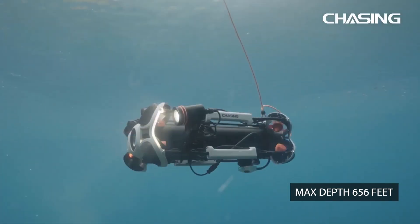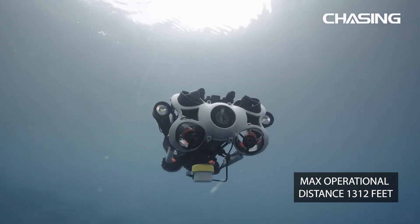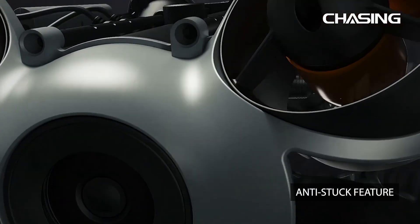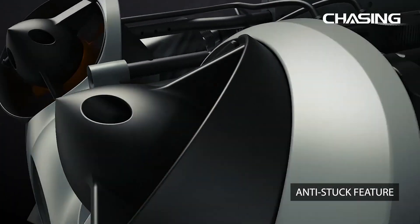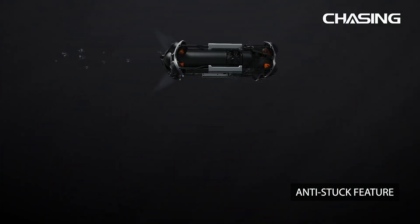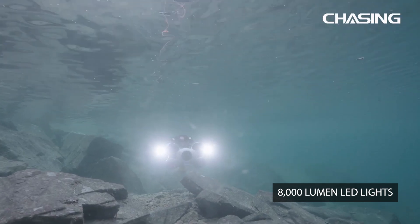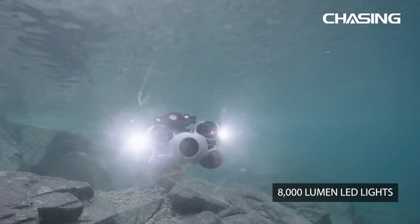It can travel 656 feet deep and has an operational distance of 1,312 feet. The motors are equipped with an anti-stuck feature, ensuring reliability if the drone comes into proximity with any vegetation. The LED headlights on the M2 Pro Max can project 8,000 lumens for low visibility missions.